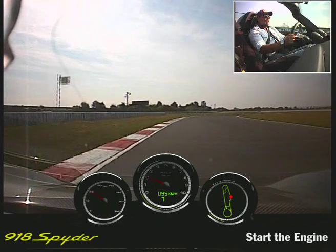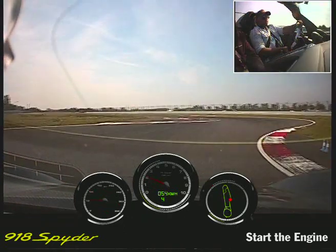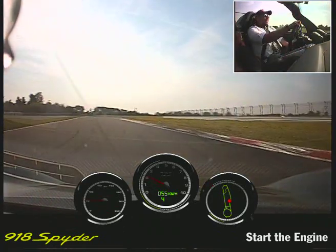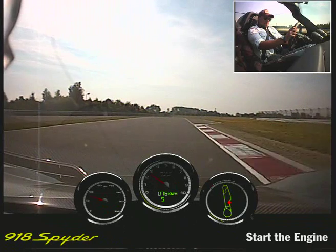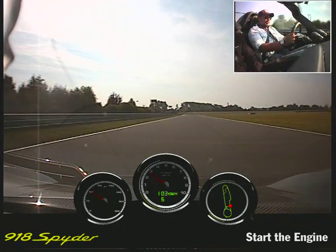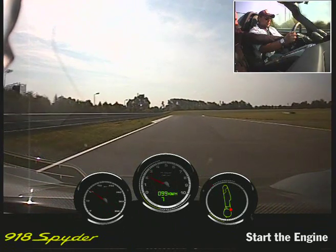Buckle the brakes. Easy. That's cool. It feels a bit like Back to the Future, no? Yeah. Exactly. Okay, no problem. Then we can go straight to a hybrid with a click.